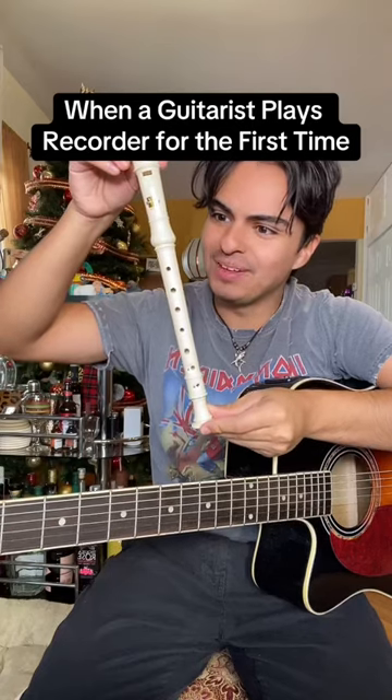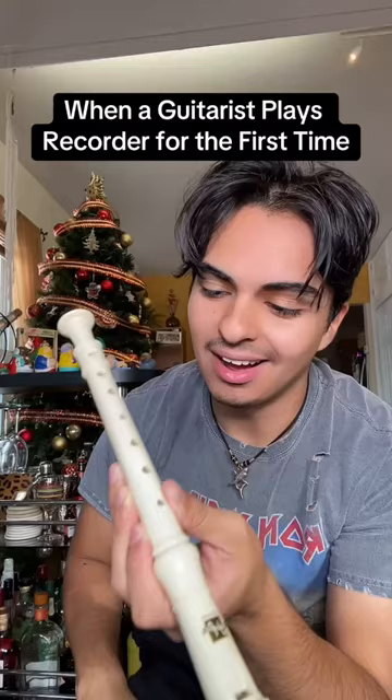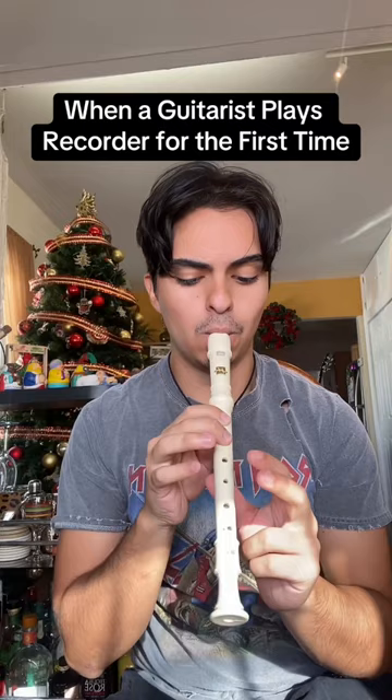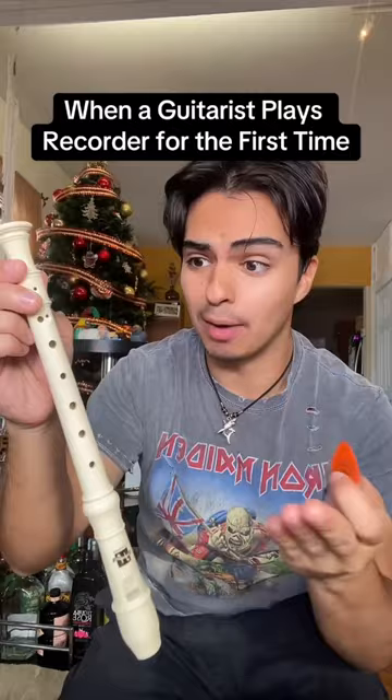I remember I used to play this back in middle school, it's been so long. What's the tuning for this? My favorite song. I know I can't use a pick, but at least I can't drop and lose it anymore — I wasn't even using it and it dropped and disappeared.